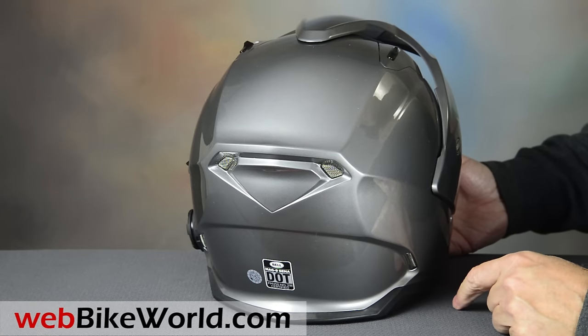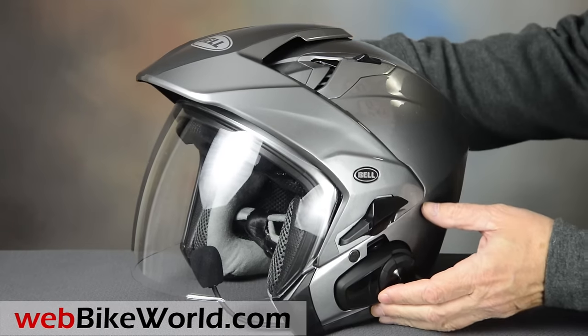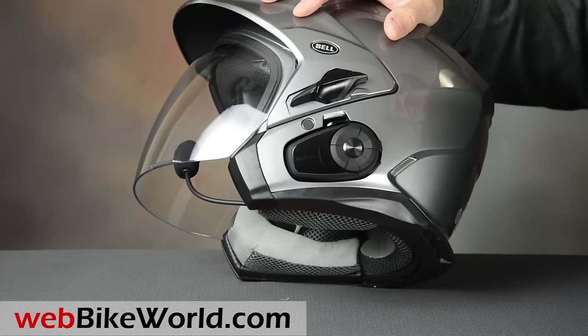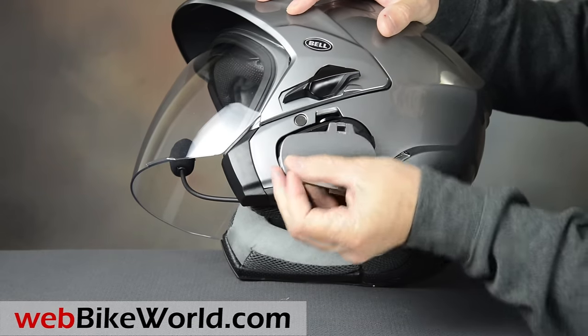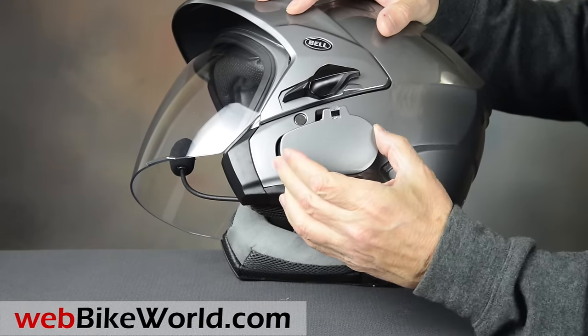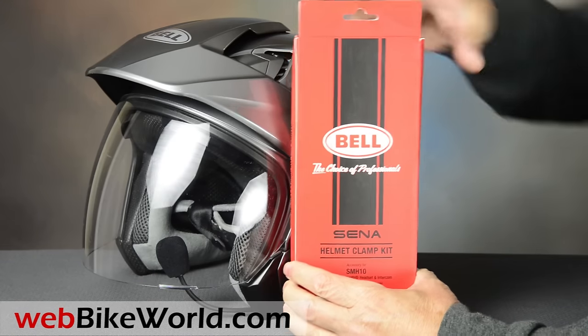In the rear is a nicely integrated exhaust vent pair on top and along the bottom also. The Mag 9 will fit the new Sena 10S, which fits into a recess in the side of the helmet. The helmet comes with a blanking plate snap-on cover. If you want to install the intercom, you'll have to buy the accessory Sena headset kit specially designed for the Mag 9.